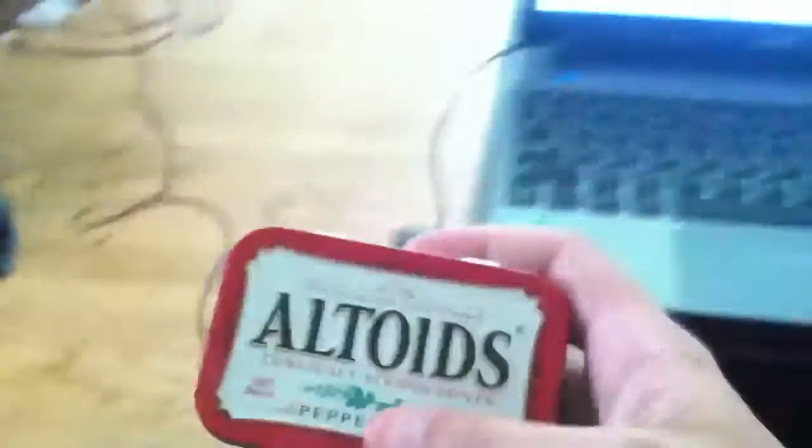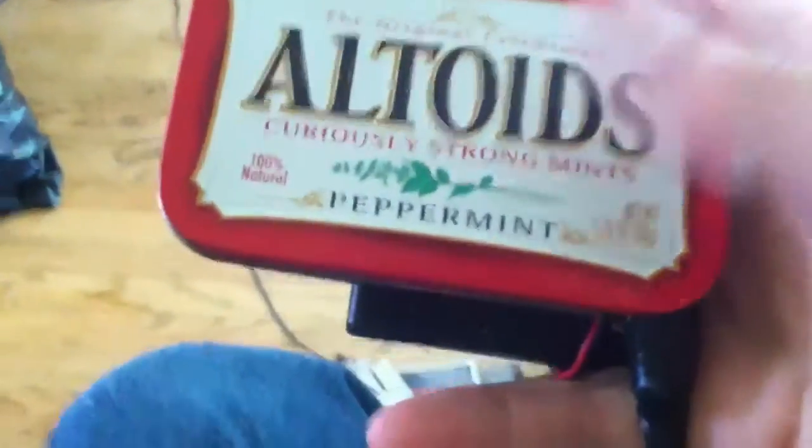Here we have the Altoids case with the wire leading out of it. I wonder where that goes. Battery pack glued to the bottom — the glue probably won't hold that long because they're both smooth surfaces, but I can put a little bit of stress on it and it still holds fine. Now let's open this baby up.